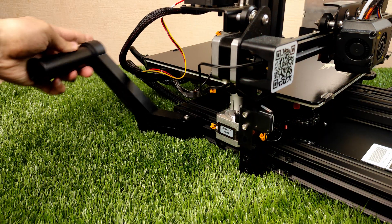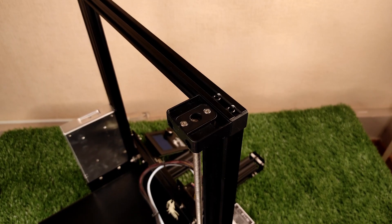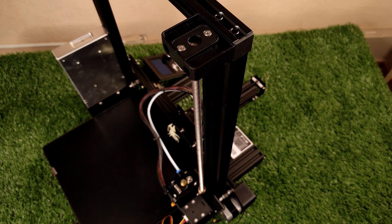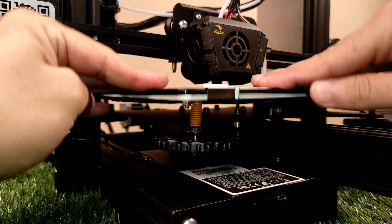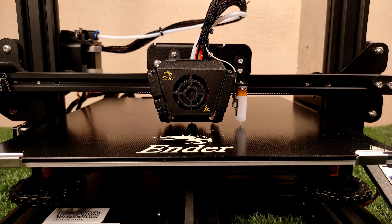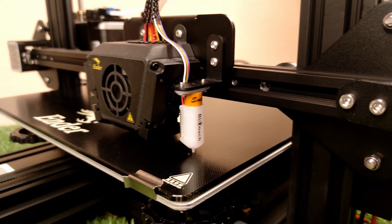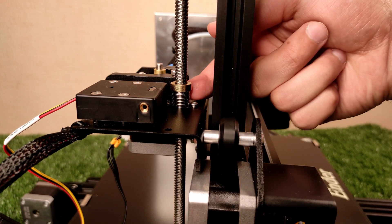The next upgrade is the portable filament spool holder on the left side of the printer. You can see they added a Z-axis stabilizer which affects printing quality quite a lot. They did a good job by adding strong yellow springs to the bed. And of course, a dual fan is required for a good printer because it will keep your printer cooler.